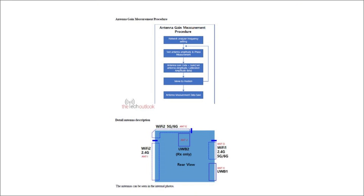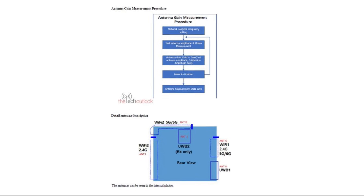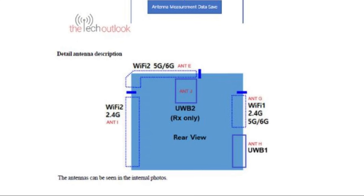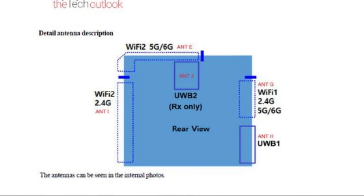A schematic diagram showing the layout of different antennas has also been included. Wi-Fi 1 covers 2.4GHz, 5GHz, and 6GHz; Wi-Fi 2 covers 2.4GHz, 5GHz, and 6GHz; and ultra-wideband 1 and ultra-wideband 2 are receive-only.